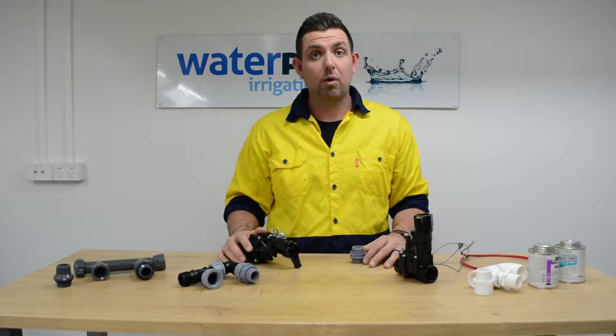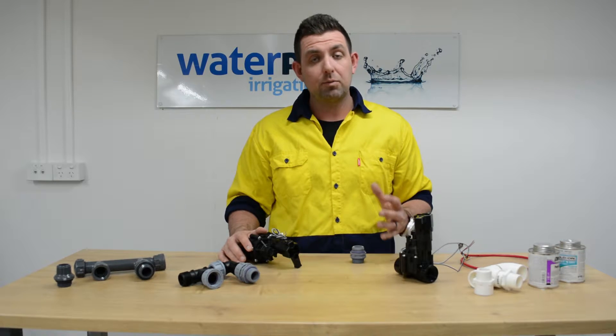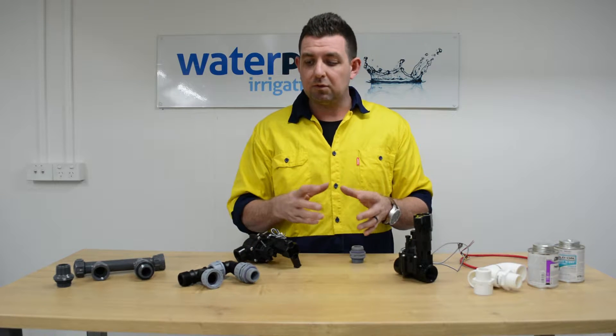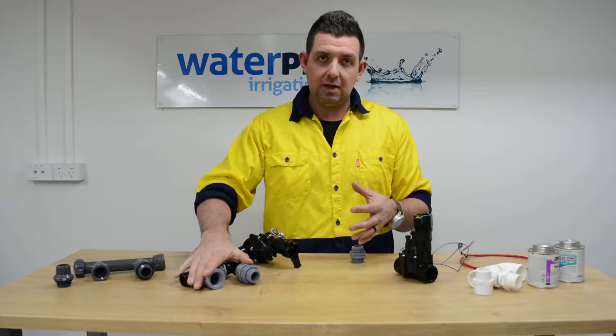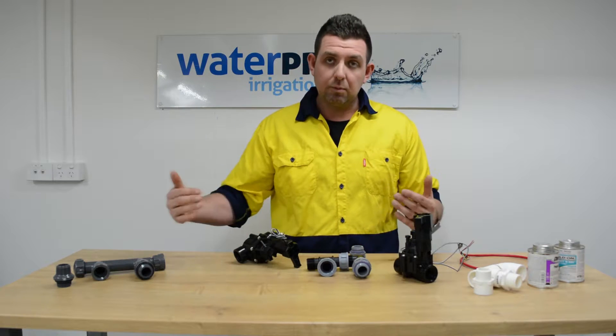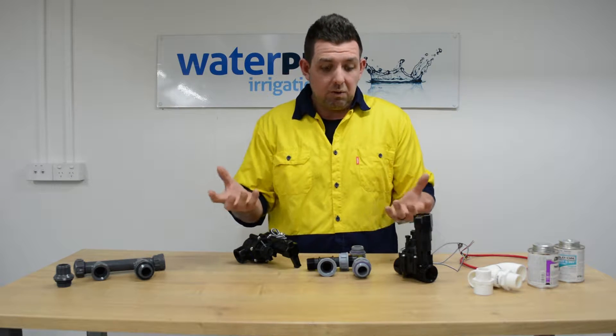G'day guys, Clint Adams from waterpro.com.au. Just put together a quick video today on the options when it comes to manifolding your solenoid valves. Manifolding your valves is basically creating a set that holds your solenoid valves together and enables you to have them as a bank in the ground or mounted on a wall for use for irrigation.